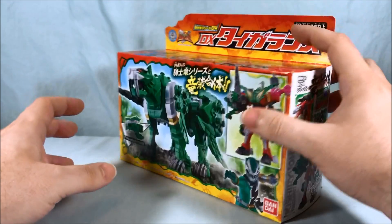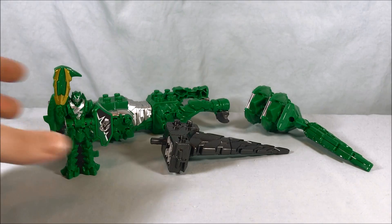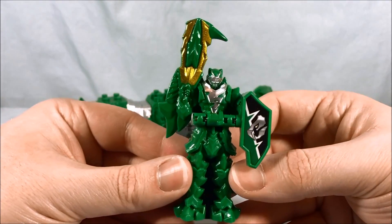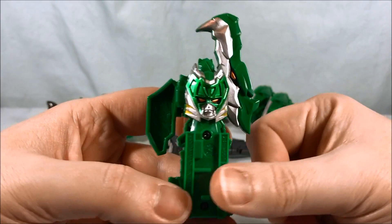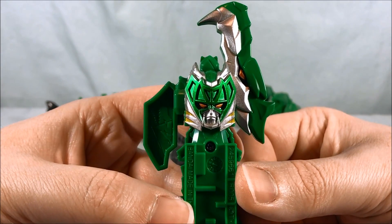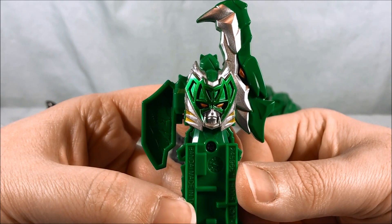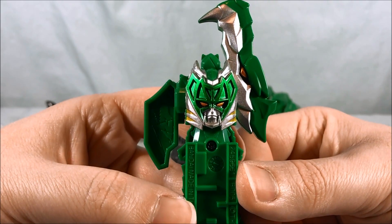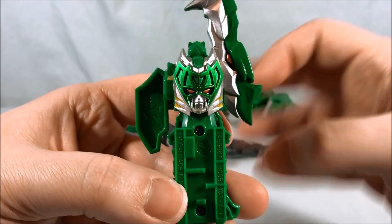Very excited to check this out — let's go ahead and get it out of the box and take a closer look. Here's everything in the box exactly as it comes. Taking a quick look at the Ryusoul, I really like the color green — it's a really sharp green. Love the head sculpt there for the combined mecha; that looks really cool. The orange eyes go really well with the silver and the green, and you get a little bit of yellow accent on the side.